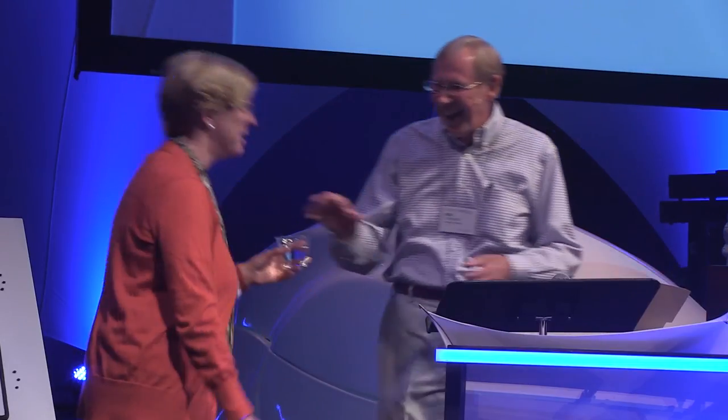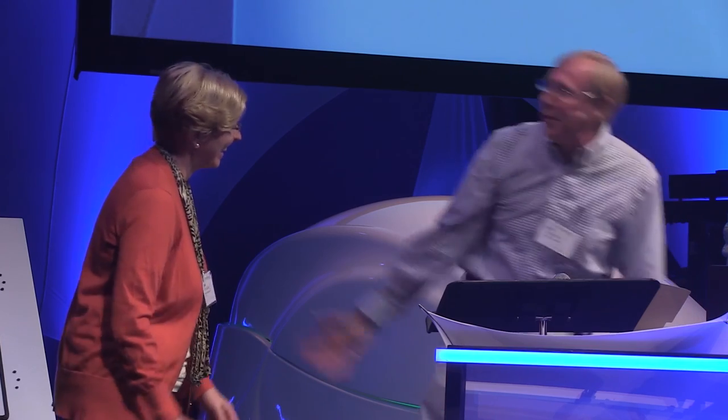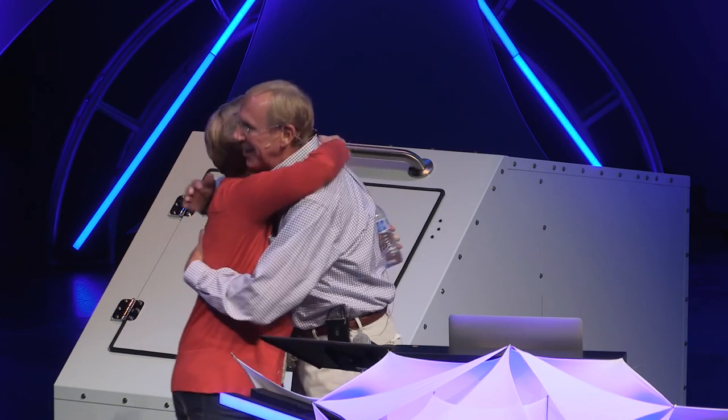You're a great sport, Ginny, and I really appreciate it. Give me a hug on that. Thank you very much.